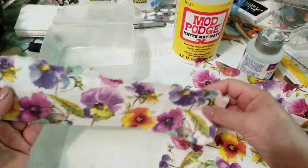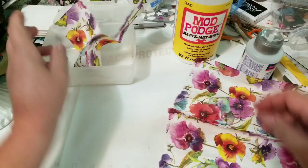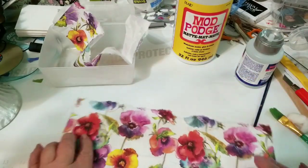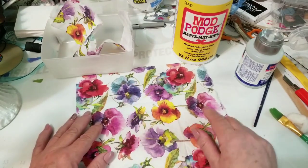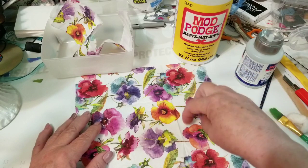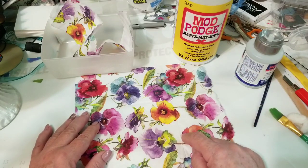That was easy — perfect. Then I'm going to do that again. This one doesn't have to be torn; this will probably be my top edge, which will be straight, and then I'll just wrap my bottom down and around. So I'm just going to grab my scissors.